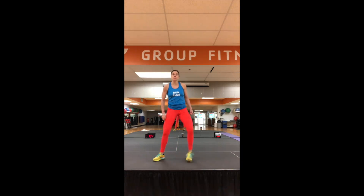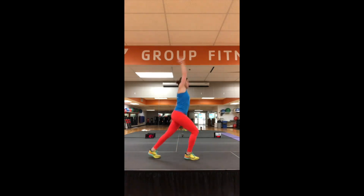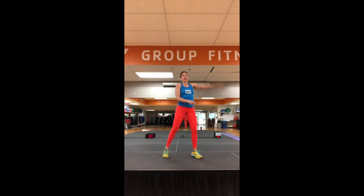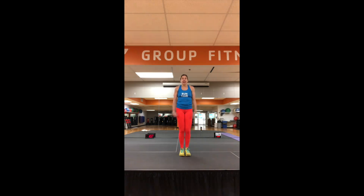First round: 50 seconds of sumo squats. Legs are wide, sink into those heels. 50 seconds here, driving that tailbone down toward the floor. Then right into 30 seconds of split jacks, like so. Next, 50 seconds of reverse lunges — driving that back knee down toward the floor and trying to maintain a 90-degree angle in that front leg. Then right into seal jacks.